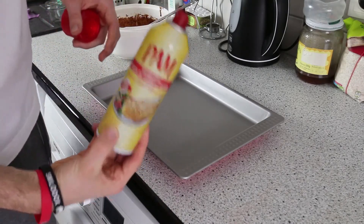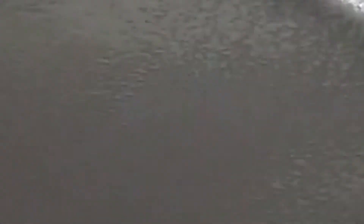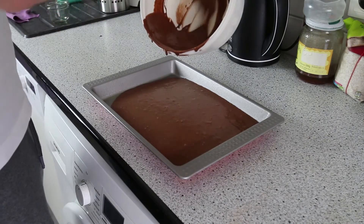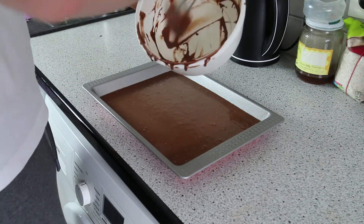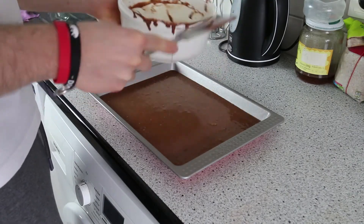Next, we're going to use some non-stick cooking spray on the pan and put the batter in — look at that, it's brown gold. We're going to preheat our oven to 180 degrees Celsius, which is around 360 degrees Fahrenheit, and bake it for around 20 to 25 minutes.